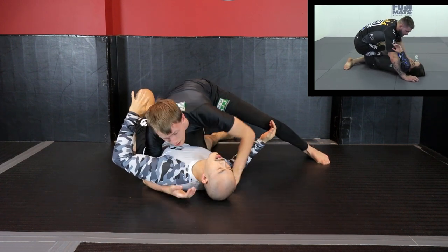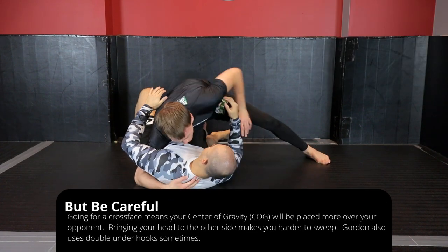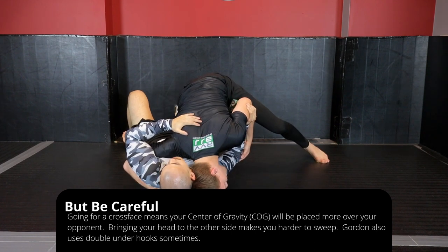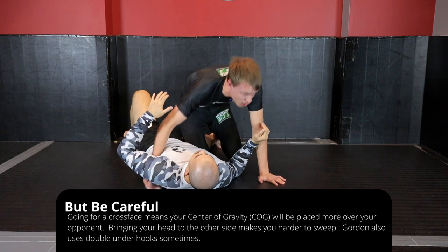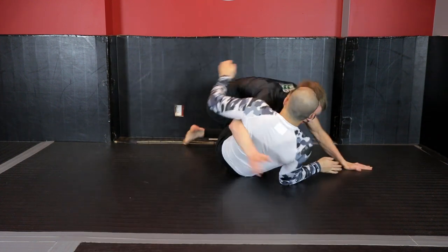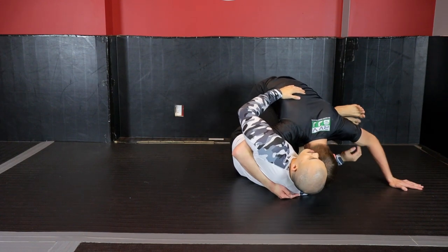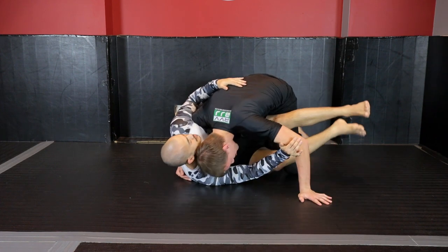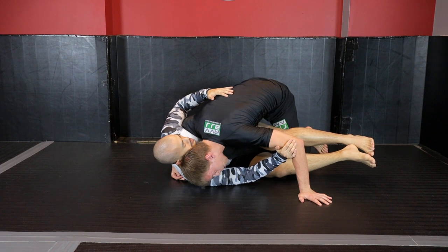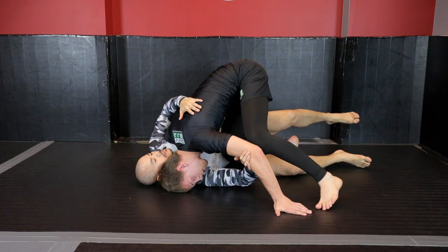Usually what ends up happening is if my opponent doesn't block the cross face, I prefer to go there. If he is blocking the cross face, I'm going to use my head to replace it so I can box his shoulders, giving me rotational control of his body as well as breaking his posture as I rock up. I immediately shoot deep so that I can bring my head in — and my knee hasn't even gotten over top of his legs yet — but because of how I was able to win the upper body battle and start to establish chest-to-chest connection, I can now start to free the leg and bring it over.